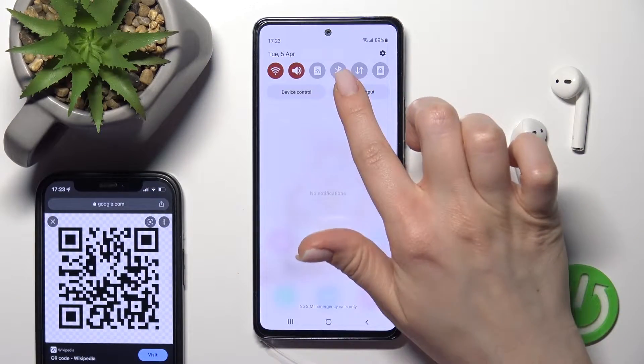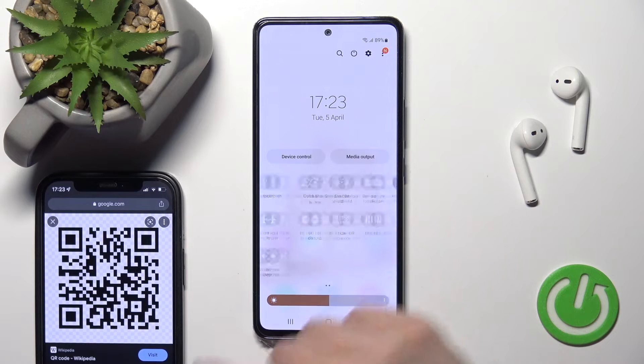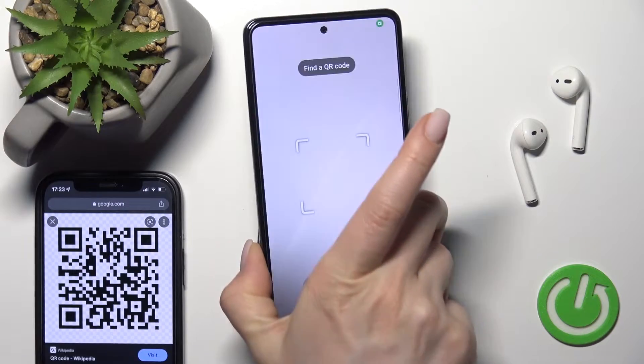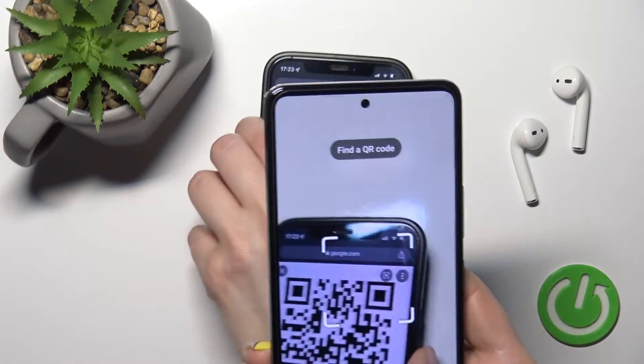First, you should open the notification panel and here on the top bar you'll find the scan QR codes icon. Just click here once and now with your device camera you should find the QR code.